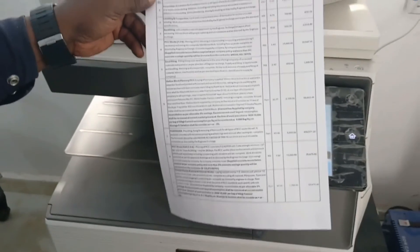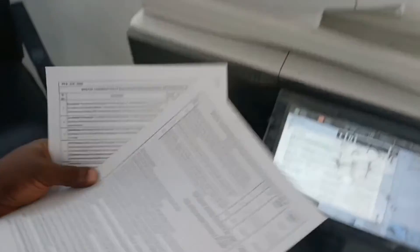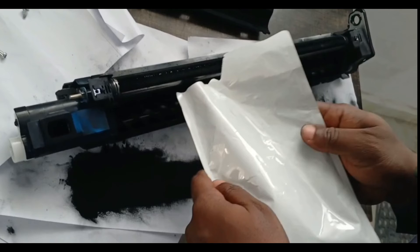Wow, amazing! You can see — very clear — all the texts are back. All the texts are back. So when you have a blank copy, when you have the issue of printing blank copy, all you need to do is to replace the developer.